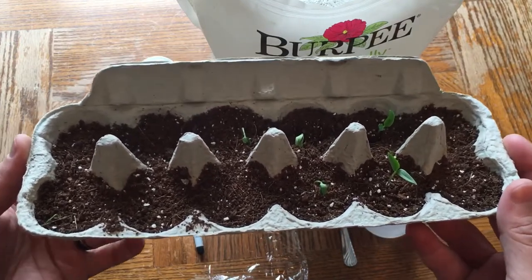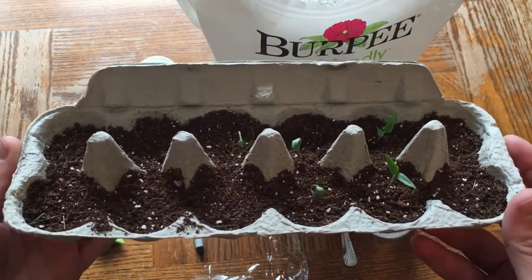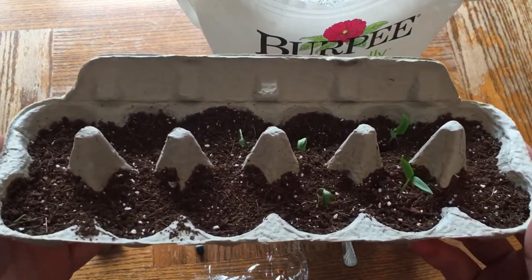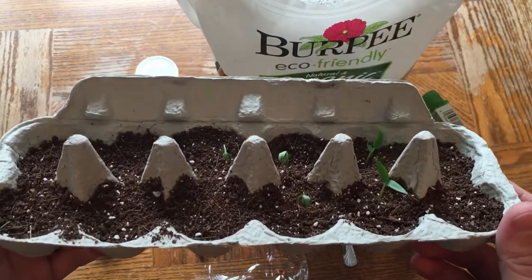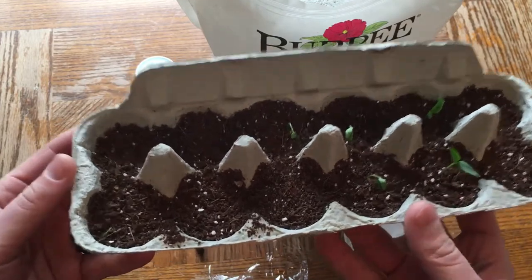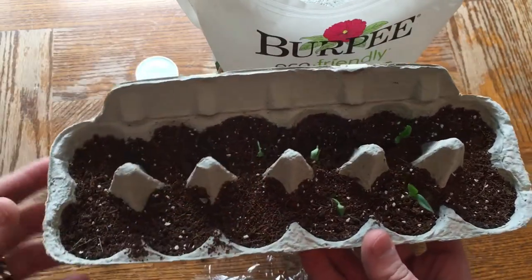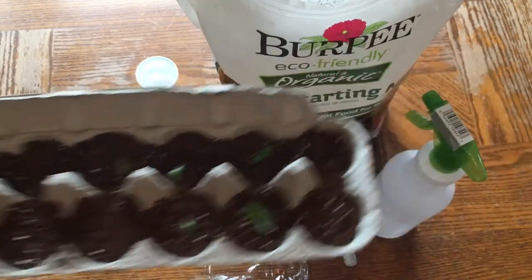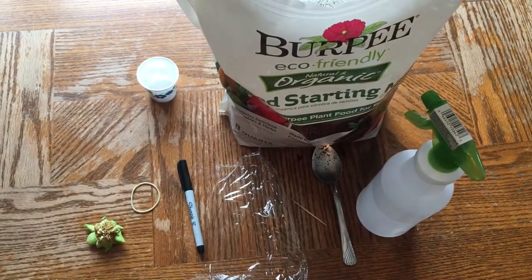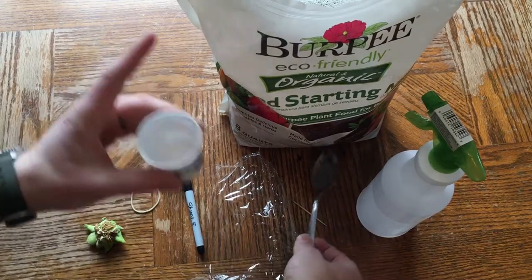We're at about a fifty percent germination rate. These are bell peppers I planted one month ago to the date of this video recording, so figure about thirty days from when this video is posted. Two of them look really good, some are sad, but planting in an egg carton works well.